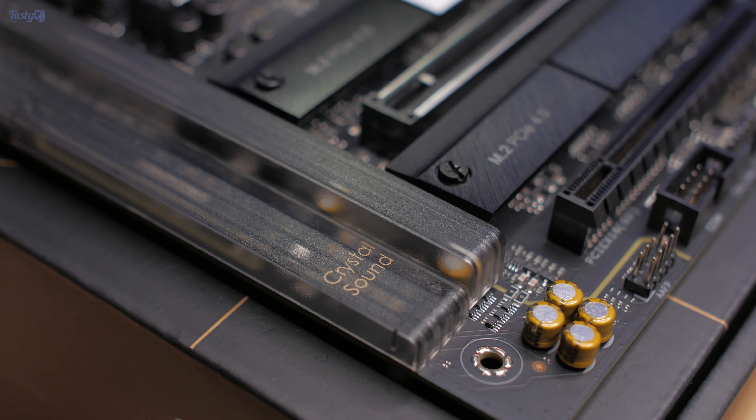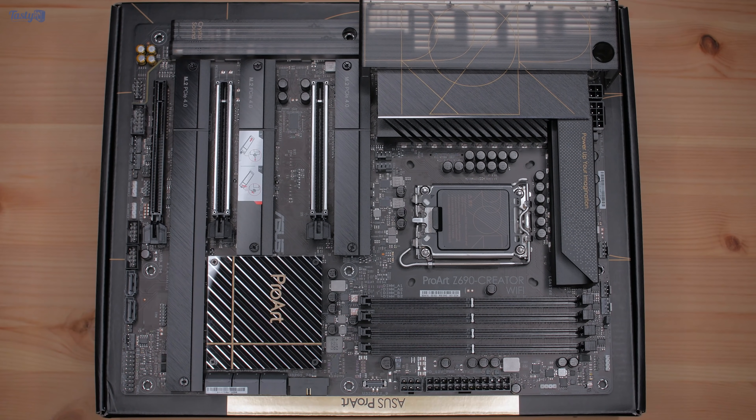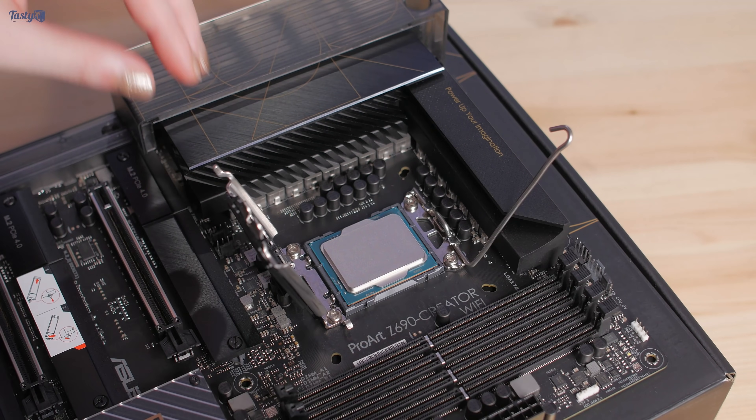There's plenty of other features we've come to expect from a higher-end motherboard, like a decent audio solution, a USB-C internal header, seven fan headers plus an all-in-one header, and four RGB lighting headers, three of which are addressable. The LGA 1700 socket requires new mounting hardware, and many cooler manufacturers are offering upgrade kits for existing coolers.